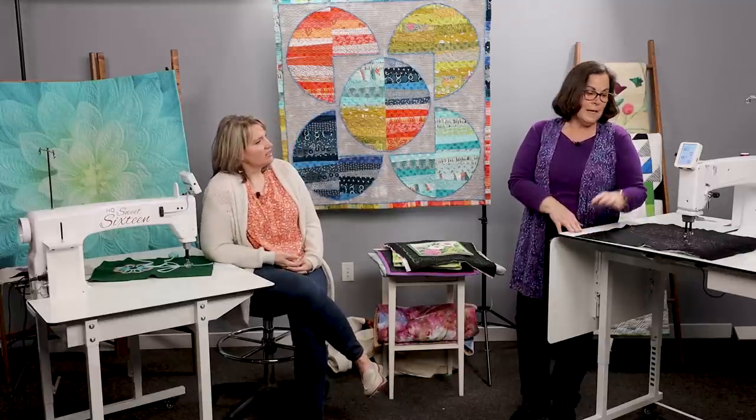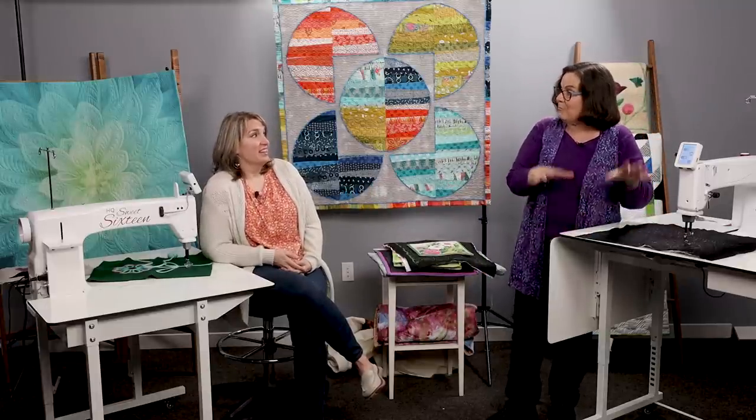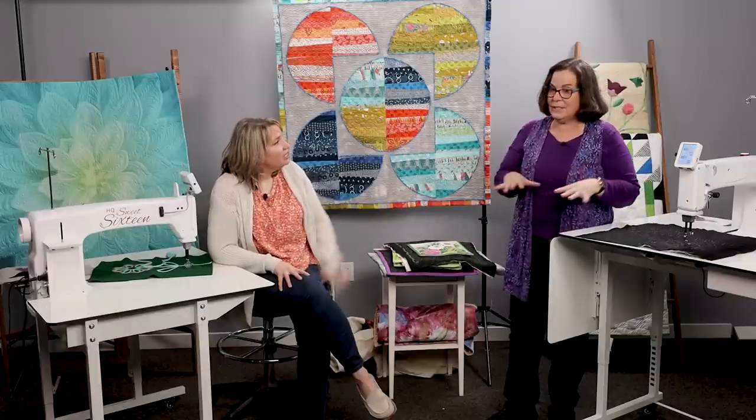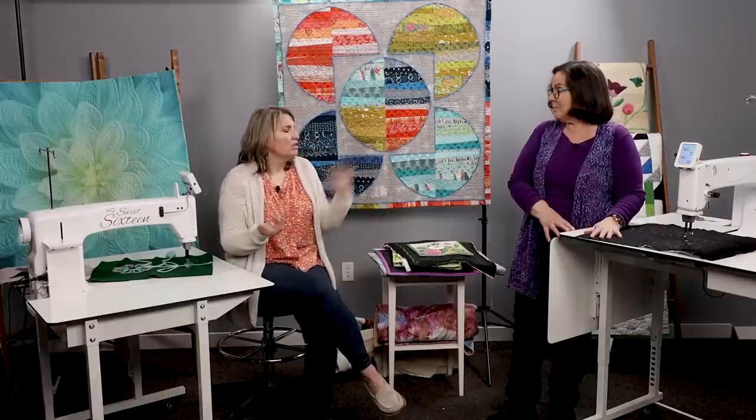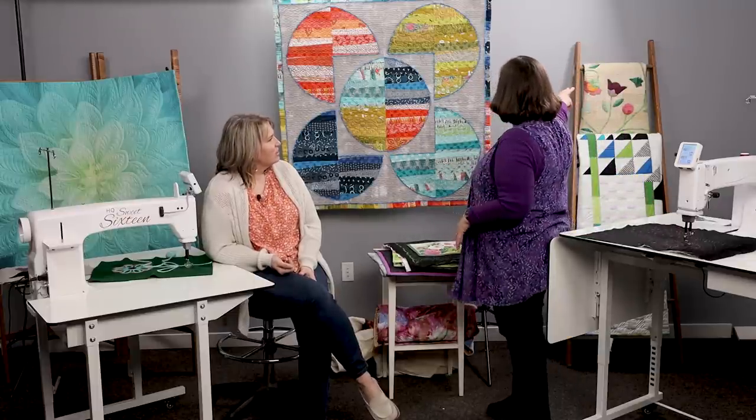That's where stitch regulation is so awesome with the stationary machine. I quilted on my home machine for years and getting yourself to slow down on the curves you're comfortable with was always the bane of my existence. And for someone who doesn't have room for a big 8, 10, or 12-foot frame, sitting down at one of these is like going home — you feel comfortable, just like you were on your home machine.